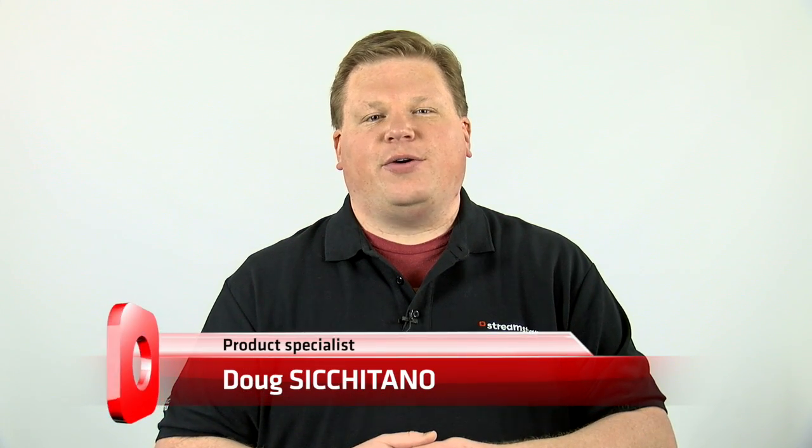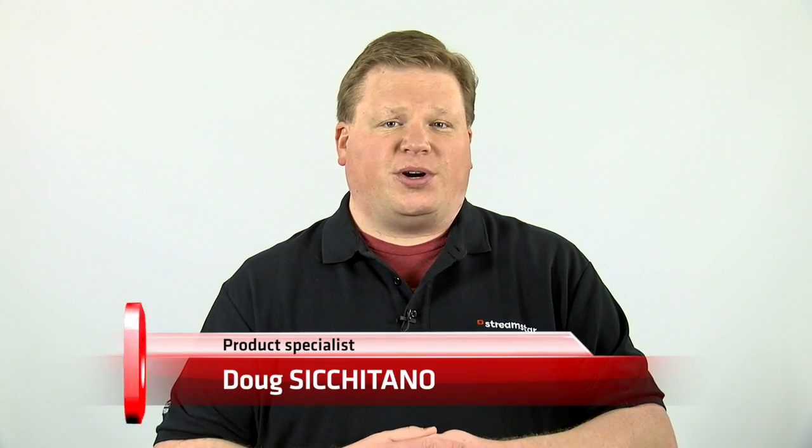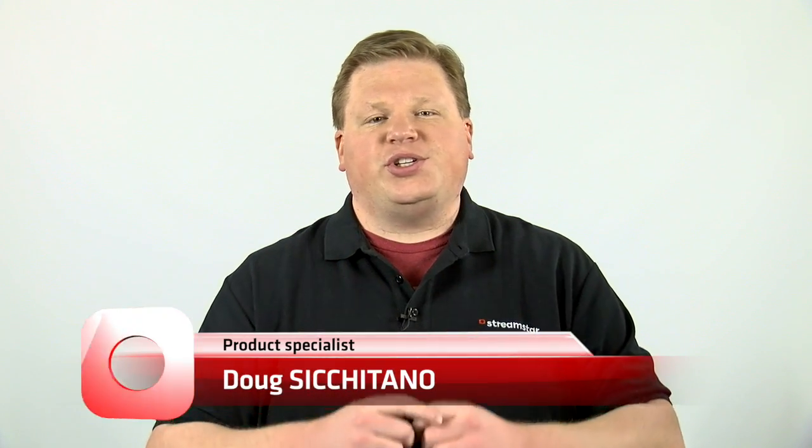Hello, I'm Doug Cicatano, a product specialist with Streamstar, and I'd like to introduce you to Streamstar's fantastic X7.